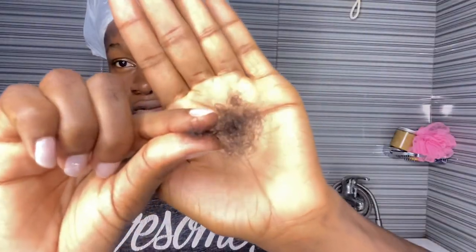I'm ready and I already set my timer to one hour. This is the hair that I lost on day five. I honestly can't wait to see you guys on day six because we are almost there.